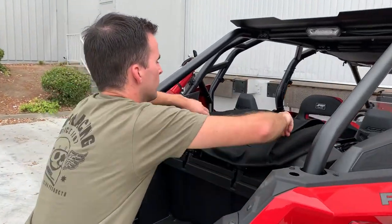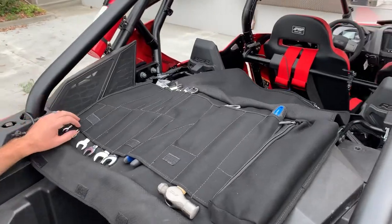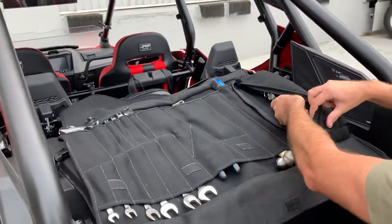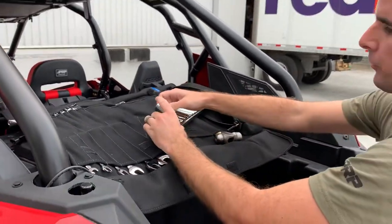Easy to unroll, it has a selection of ratchets, wrenches, crescent wrenches, sockets, torque sockets, and basically everything you need to fix your razor while out on the trail.